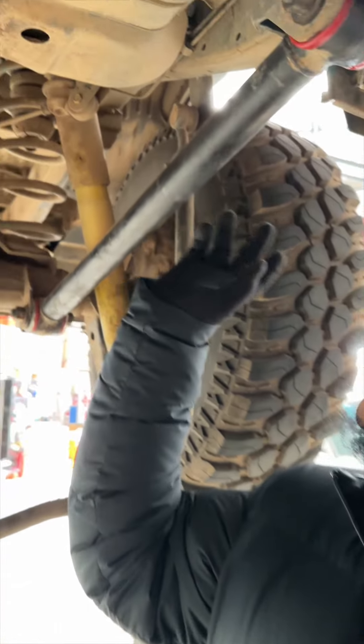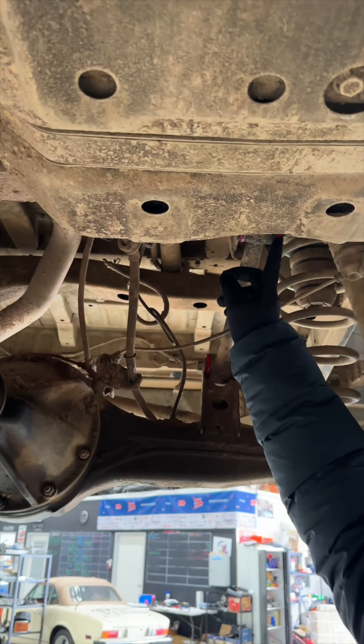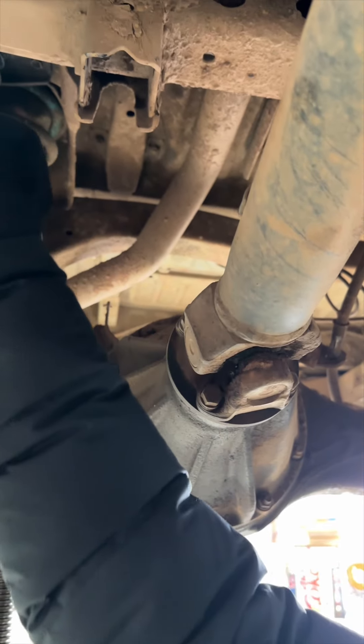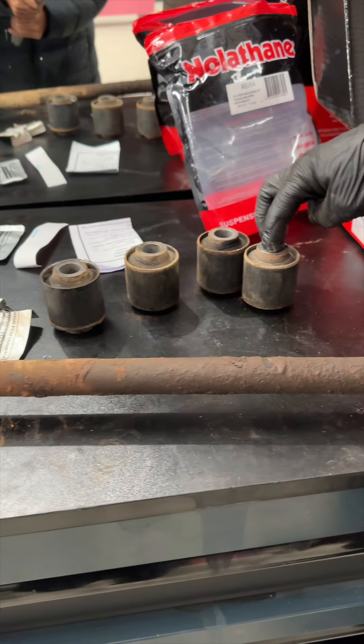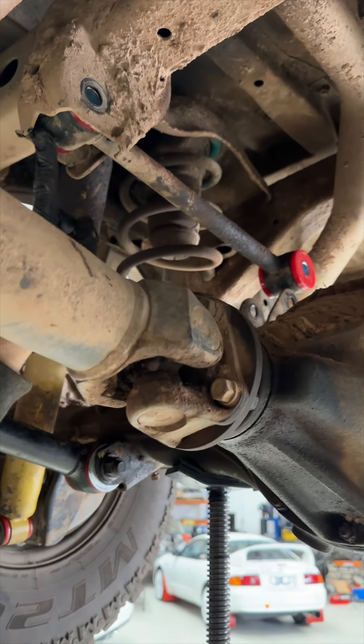We have the lower trailing arm here and the upper trailing arm here — these are the new bushes that have gone in. As you can see, we don't have one here because Pete is right there putting them in. He's just got them pressed in, and here Pete has installed the nylothane bushes and begins to put the trailing arm back into the car.